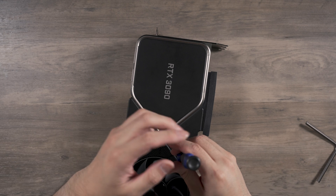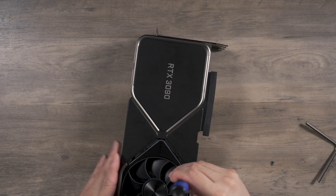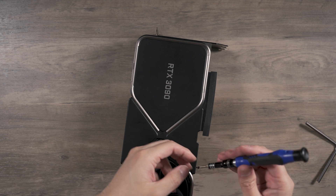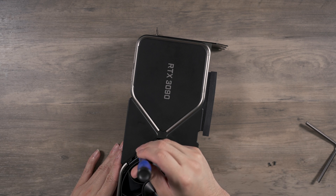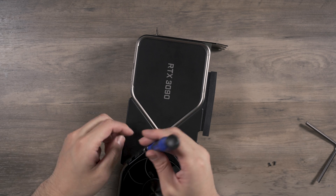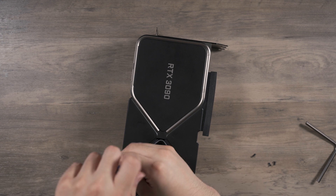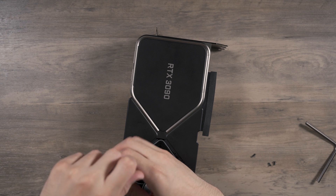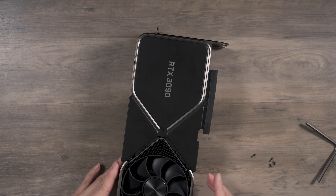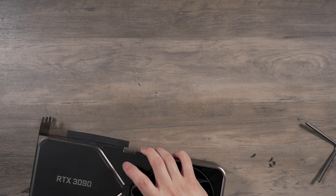There are four screws here on this section. I should probably put them in a bag. That's one, two, three, four — loosening this up a little bit.